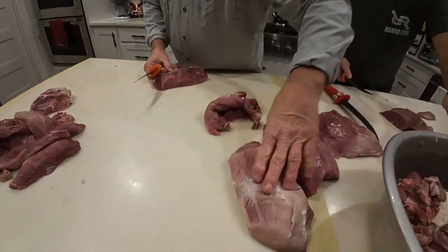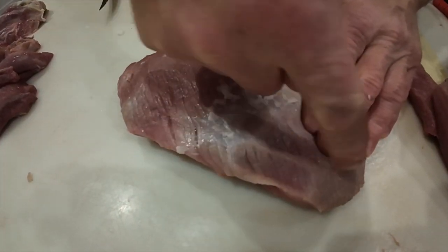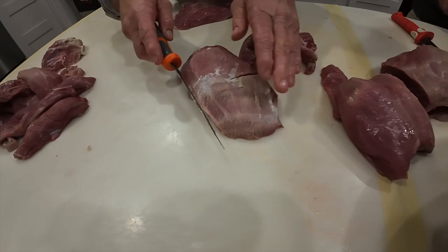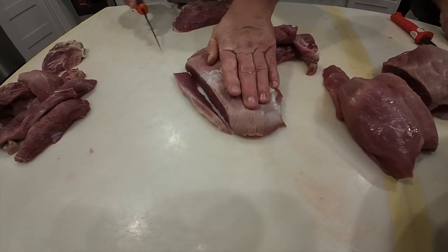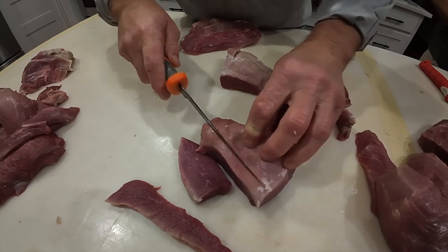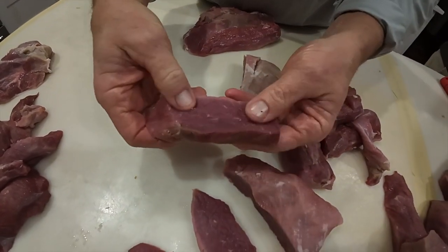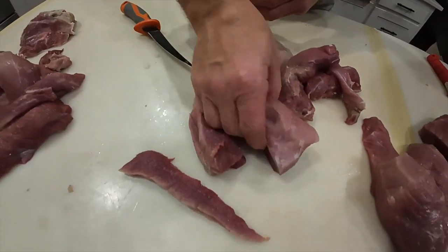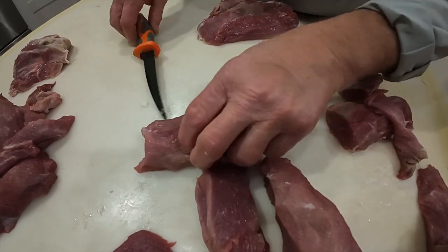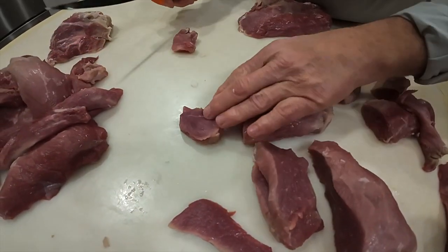You look at this piece of meat right here - you see how the grain of the meat's running this way. If we were going to make steaks out of it, we'd cut it across the grain. I'll kind of demonstrate that to you here. We would cut it just like this, cut it across that grain, then run it through our meat tenderizer. You see how I'm cutting it - we'll take this piece of meat and run it through our meat tenderizer, and that's a piece of cube steak at that point. You can look at this other piece and see how the grain runs the same way - when you get ready to cut it, you'd cut it across the grain like this, and now you've got a little piece of steak meat.